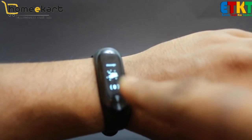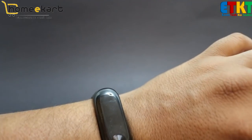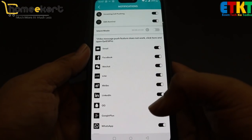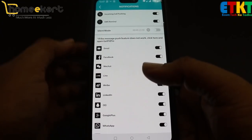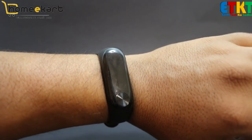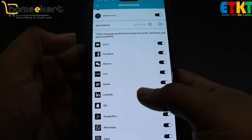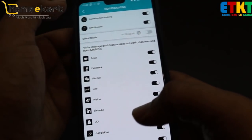Now let's go to messages. If you have any message on your mobile, you can see the notification on your device, but first you need to configure the app. The supported applications include Email, Facebook, WeChat, Weibo, LinkedIn, Google+, WhatsApp, Viber, SMS reminders, and incoming calls. You can check all your notifications on the fitness band.